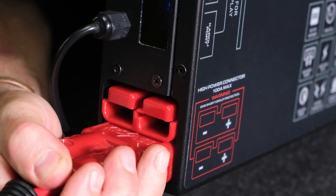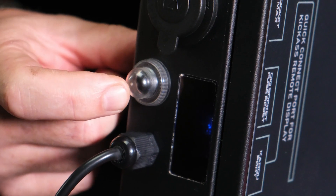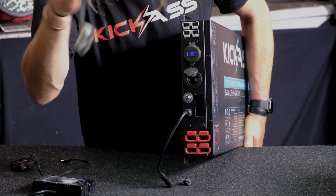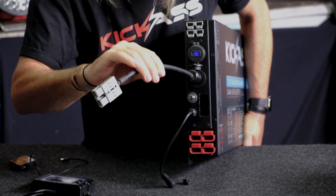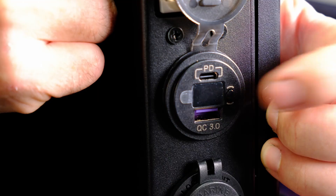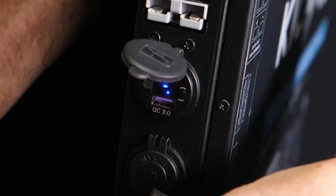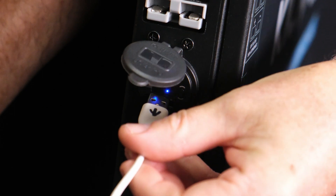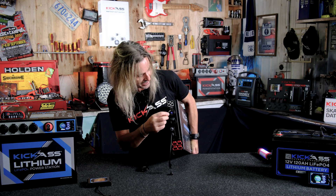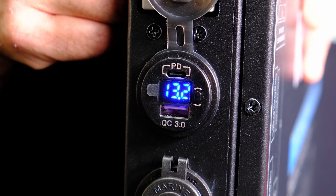First off we've got our two 175 amp Anderson connectors. We have our resettable circuit breaker in case you trip a fuse. We have our old-school cigarette lighter socket — we haven't forgotten about those people. We've got our little voltmeter with a switch that you can turn on and off. It has Quick Charge 3.0 to suit all your smart devices with the famous Kickass handshake, and we've also got a USB-C PD30 connector — the latest and greatest for heavier use items.